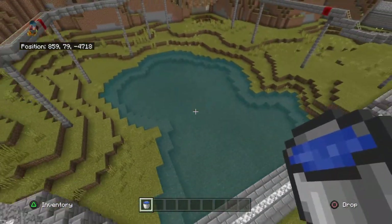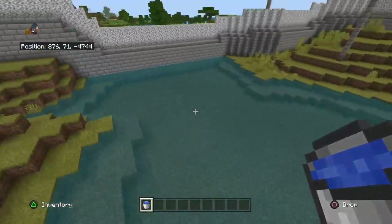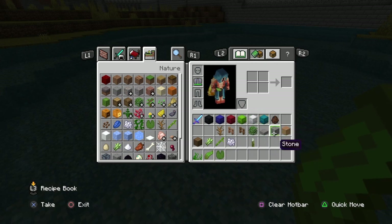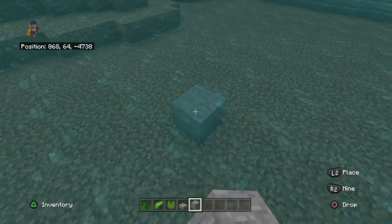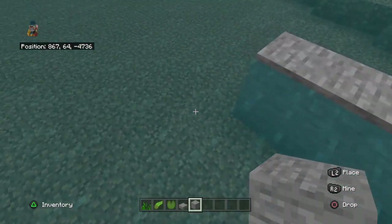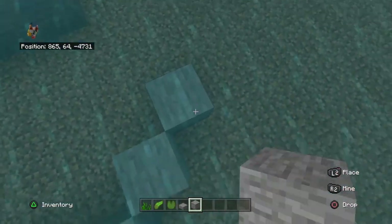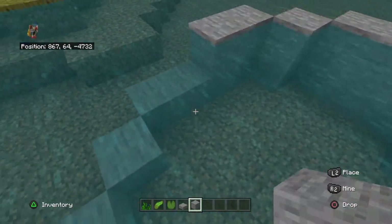Alright, hopefully that was some satisfying water placing. We can go ahead and get rid of that now and start decorating the water. First off I'd like to put a rock in the middle of the lake — something that can look like a pretty decent rock formation, somewhere along the lines of about like this.